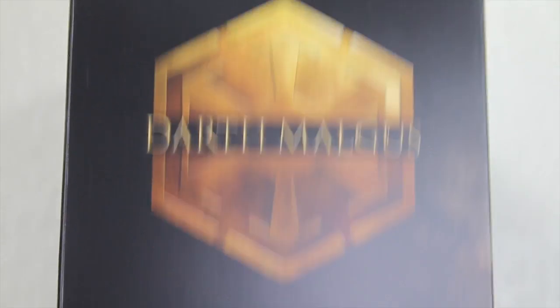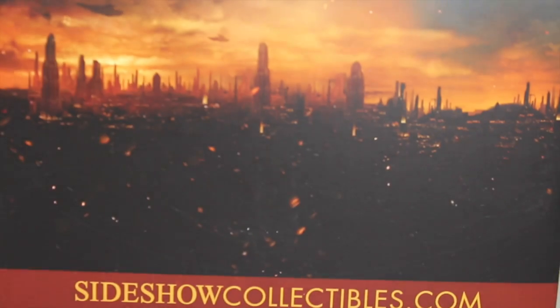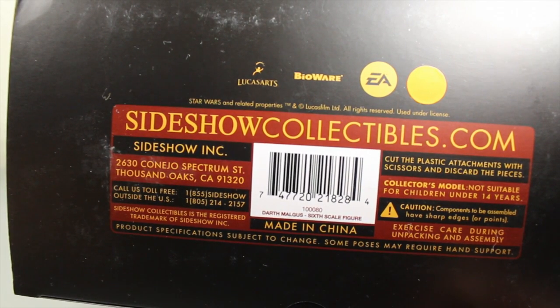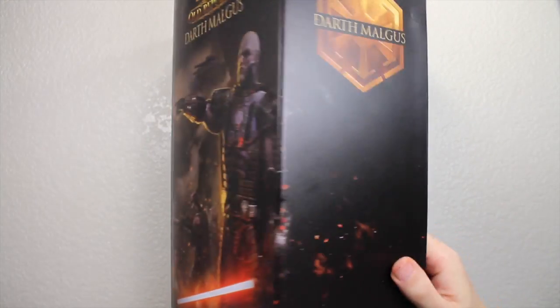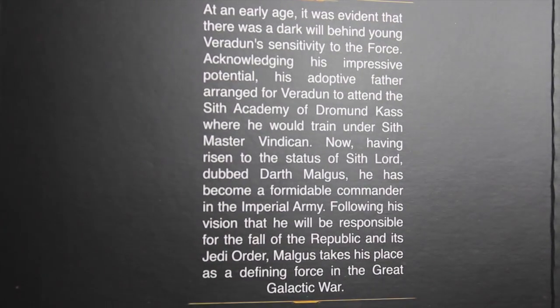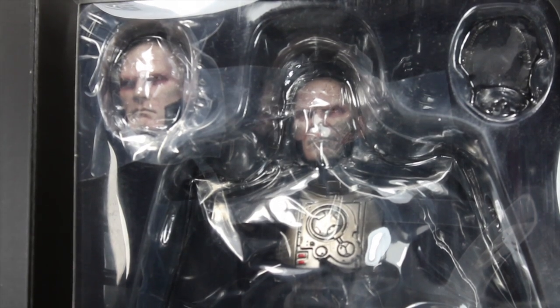The side of the box has the Darth Malgus logo right there, and it continues that same picture as well as it does for the other side. The back of the box has a really awesome menacing picture of Darth Malgus. It has the Old Republic logo and SideshowCollectibles.com. The top has the Star Wars: The Old Republic logo. The bottom has the Sideshow Collectibles logo and all their information. There's actually a magnet on the side that you can open from the side. The inside of the cover has the Darth Malgus logo and a little bio about him. Feel free to pause and read it. Here you can see the figure in this nice window box with the exclusive head you can only get from SideshowCollectibles.com.